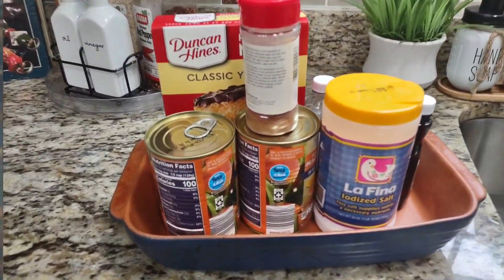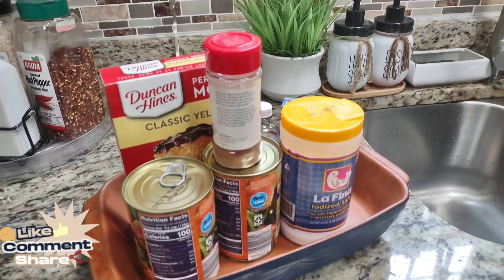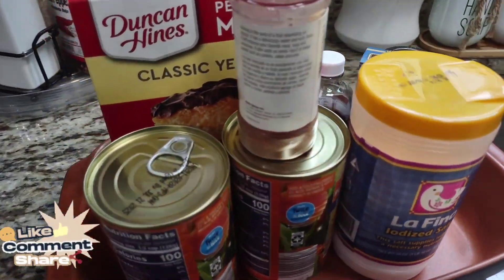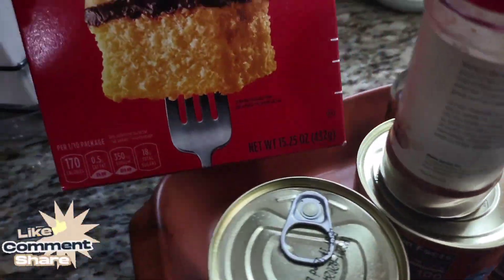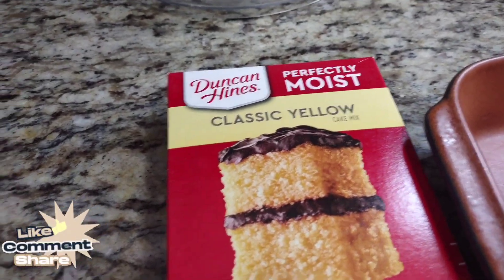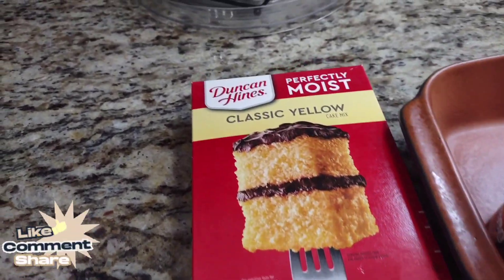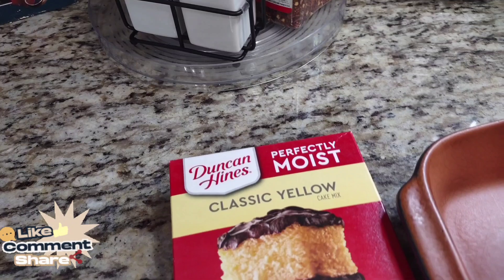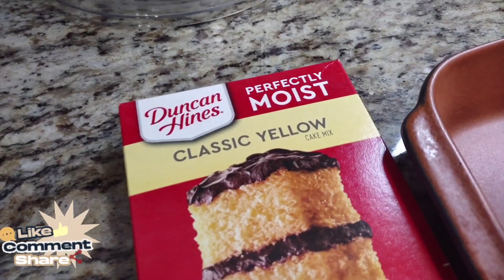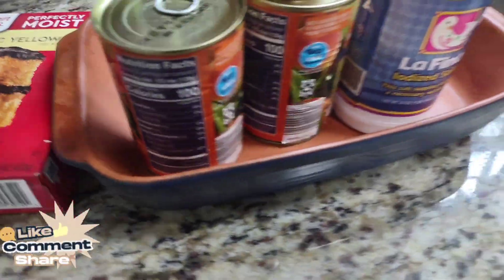Let's walk right into the kitchen and get into the recipe. This is how I make my peach cobbler — fast, easy, and simple. I always choose the easy route because I like to keep everything simple. I use a yellow cake mix — any kind of yellow cake mix you can find. I like what it does to the top portion of the cobbler.